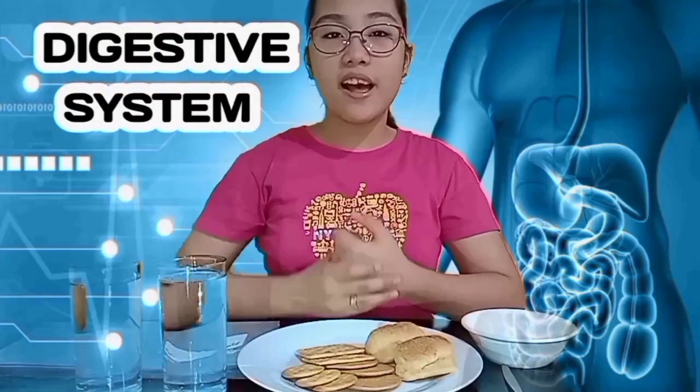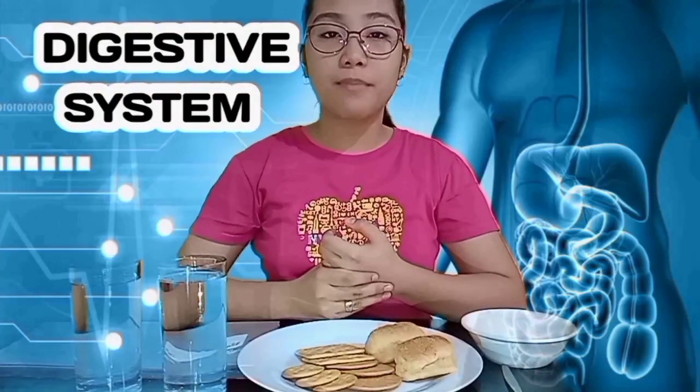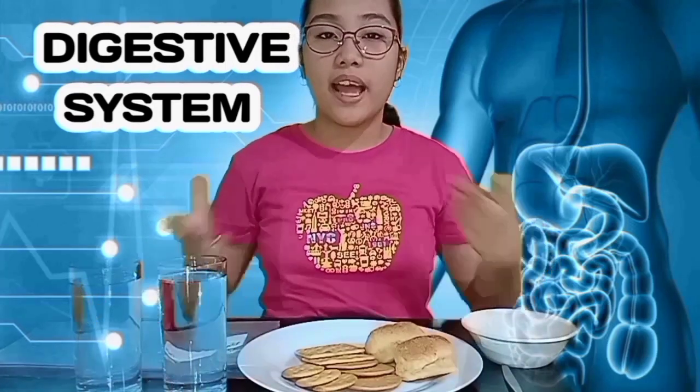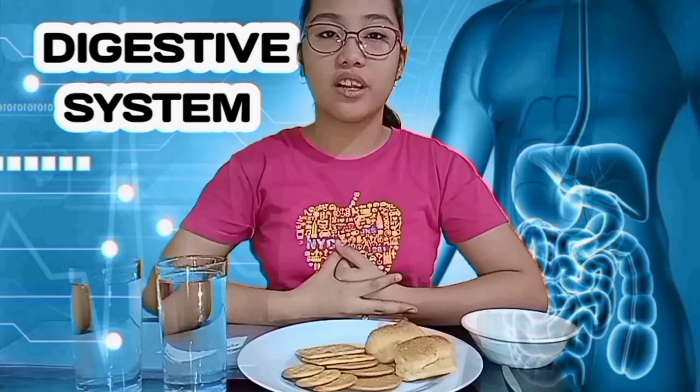Hi guys! Welcome back to our channel! Today, I'm gonna do an experiment using these materials that can be found at home. And this will demonstrate the process of digestion.